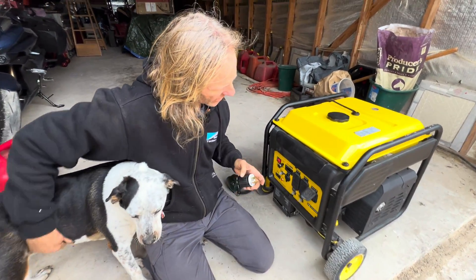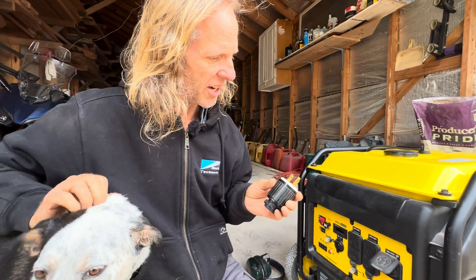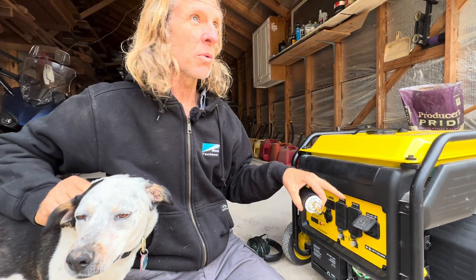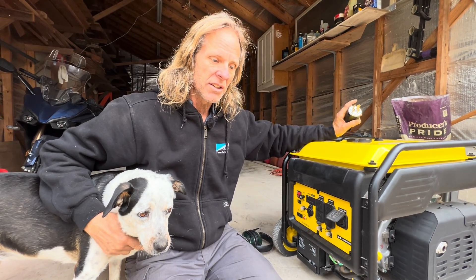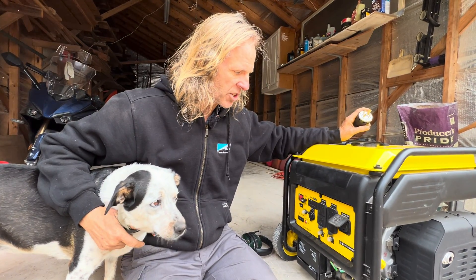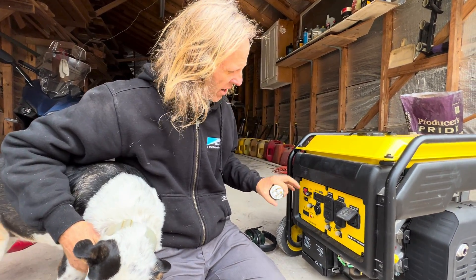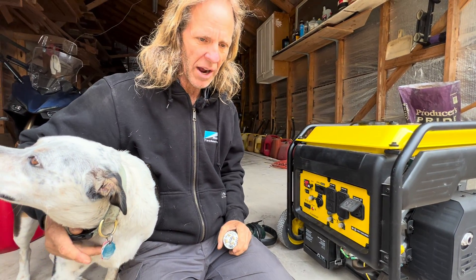I failed to tell you something that's really important. These generators come with a neutral-ground bond inside them. When you use these generators as a whole-home backup generator, you need to remove that neutral-ground bond inside the machine. In the case of this machine and many others, you can go online and find a YouTube video showing how to remove the panel and pull that jumper wire out.